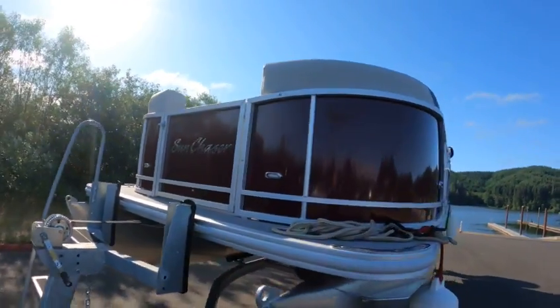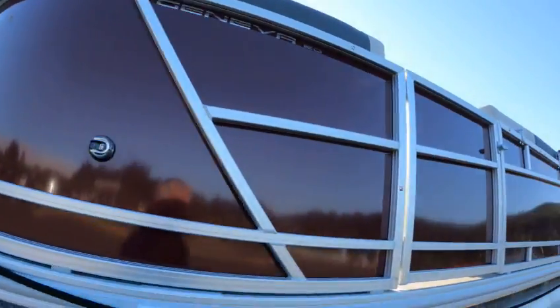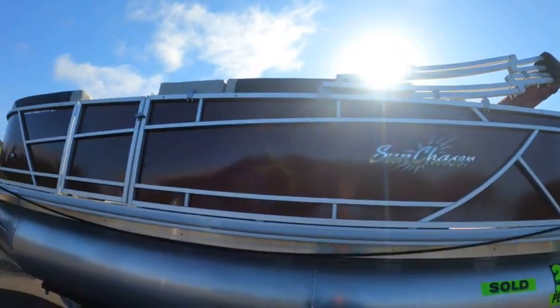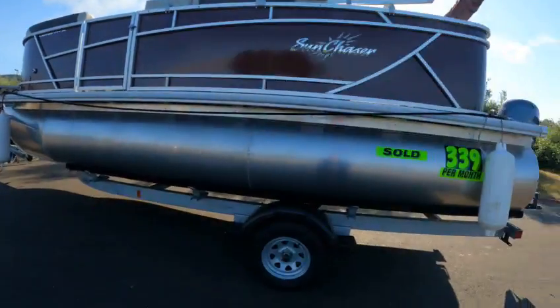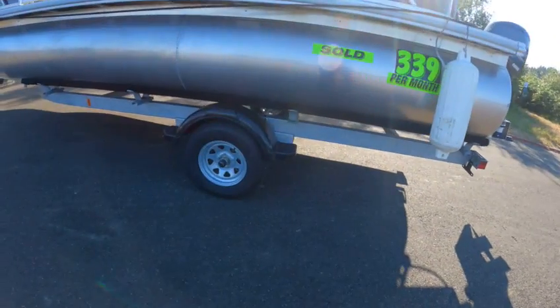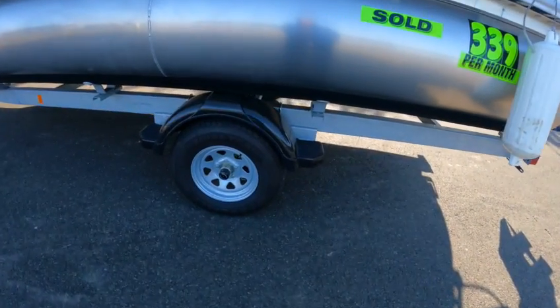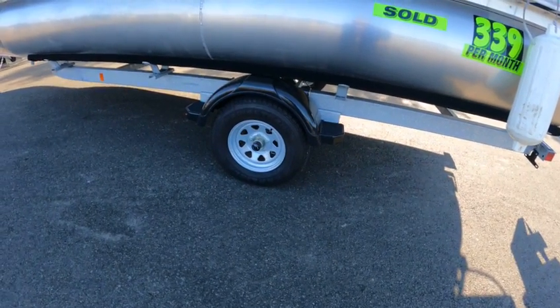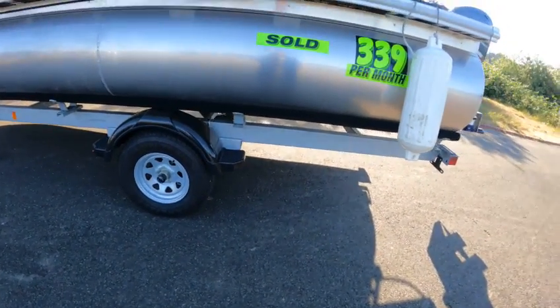Got docking lights. Got the front entry door. You got your running light — LED — side door, top. Nice big tubes on here. You got your radial tires, five lug, about 80-pound torque. You got disc brakes on both wheels.